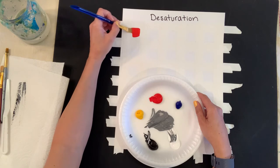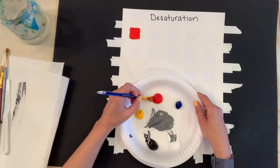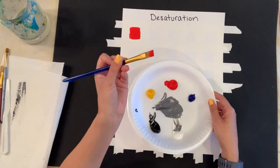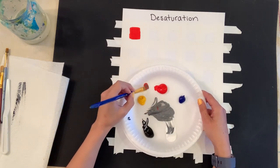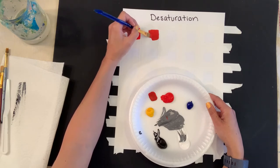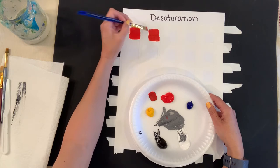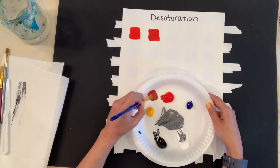I'll start with red. All I do is put down the original hue — the original color — and I'm not going to use any water; I'm staying away from water. I already have red on my brush, so I'll get some gray and mix a little on a separate palette. I'm adding gray into this and applying it, and I'll make sure it looks different from the original. If it looks too similar, I add a little more gray because you want to see it step down.